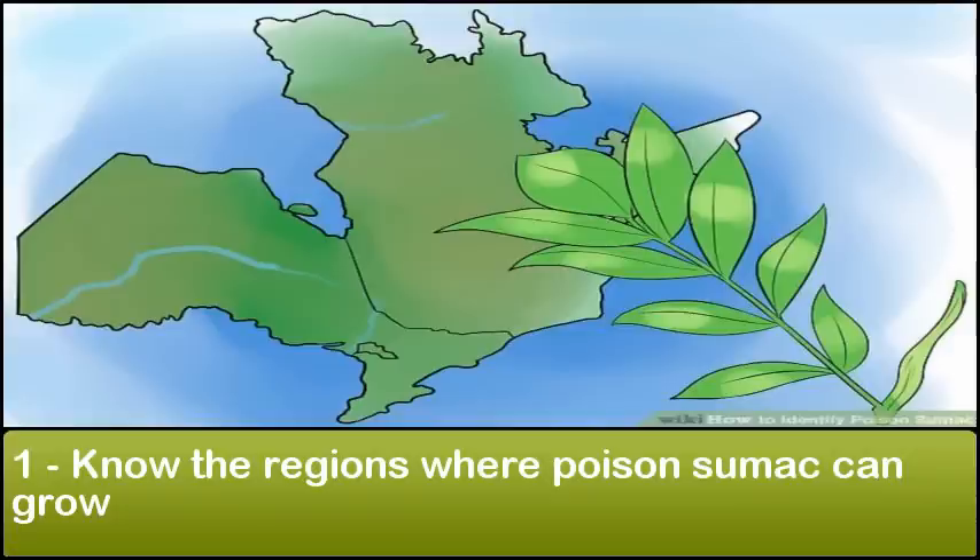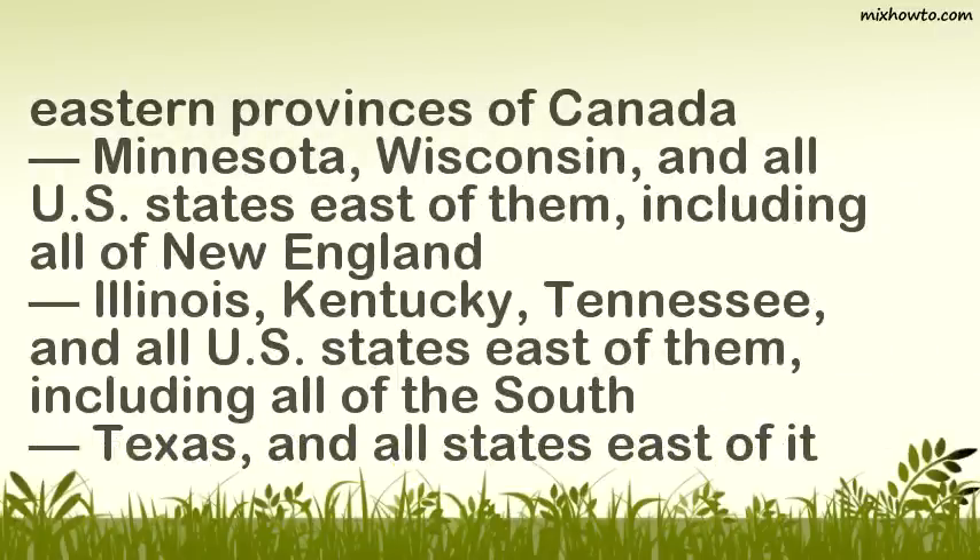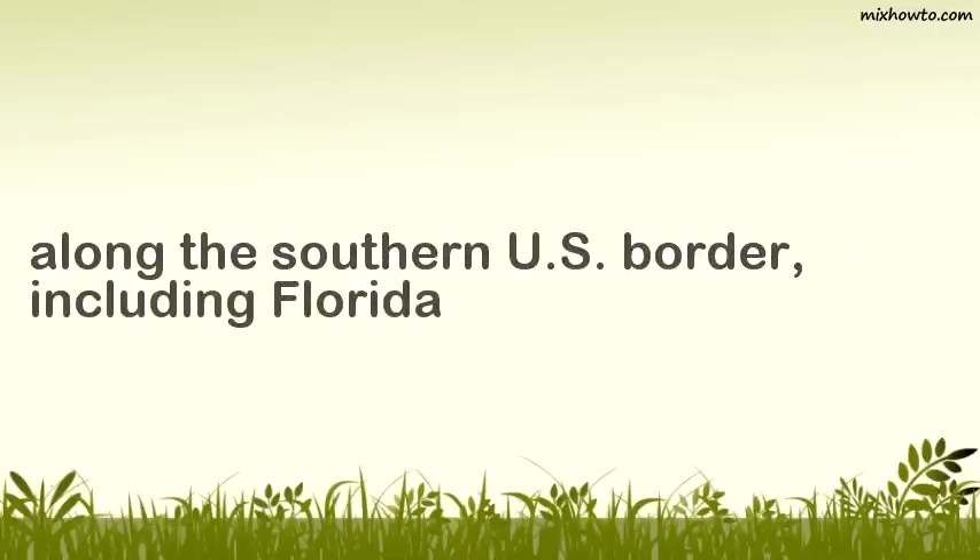Know the regions where poison sumac can grow. Unlike its relatives poison ivy and poison oak, poison sumac is restricted to a fairly small area of the world. If you are outside these areas, your chance of encountering poison sumac is almost zero: Ontario, Quebec, and other eastern provinces of Canada; Minnesota, Wisconsin, and all U.S. states east of them, including all of New England; Illinois, Kentucky, Tennessee, and all U.S. states east of them, including all of the South; Texas and all states east of it; and along the southern U.S. border, including Florida.